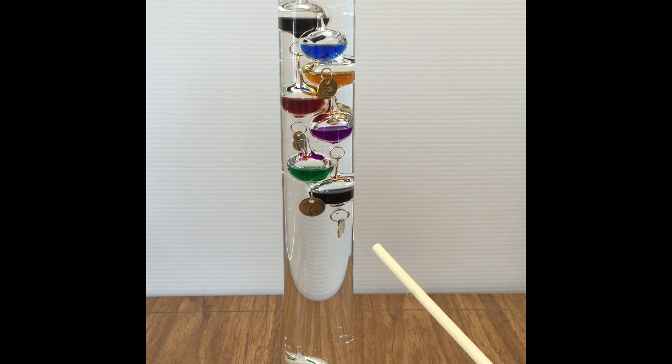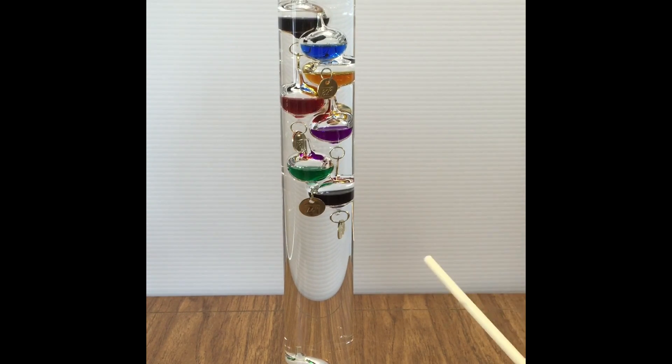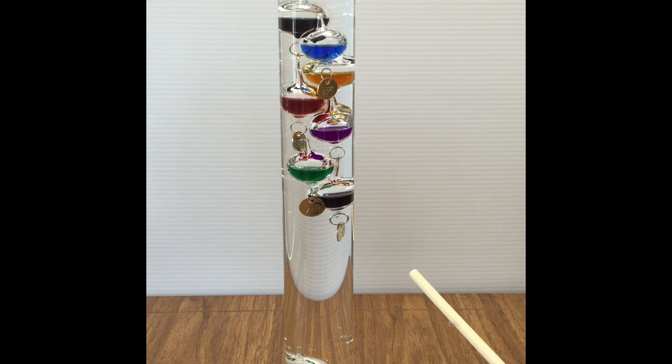Just a little bit of history: Galileo Galilei was born in Pisa, Italy in about 1564. He was a physicist, mathematician, engineer, astronomer, and philosopher, and he invented something called a thermoscope, where a liquid in it rose and fell with temperature. The actual Galileo thermometer, according to Wikipedia, is credited to a group of academics and technicians known as the Academia del Cimento of Florence.